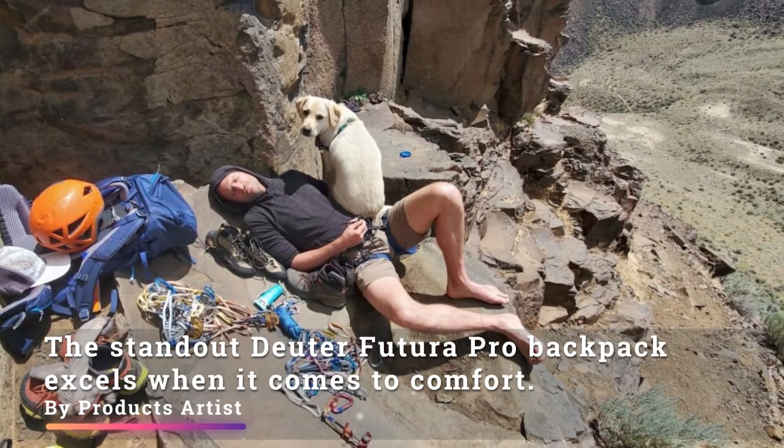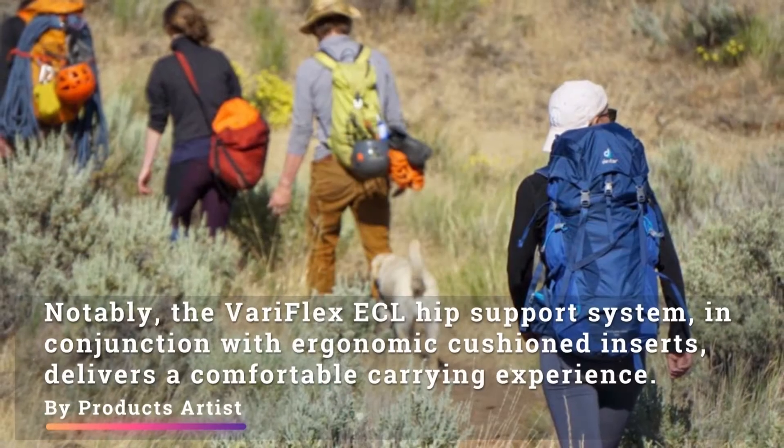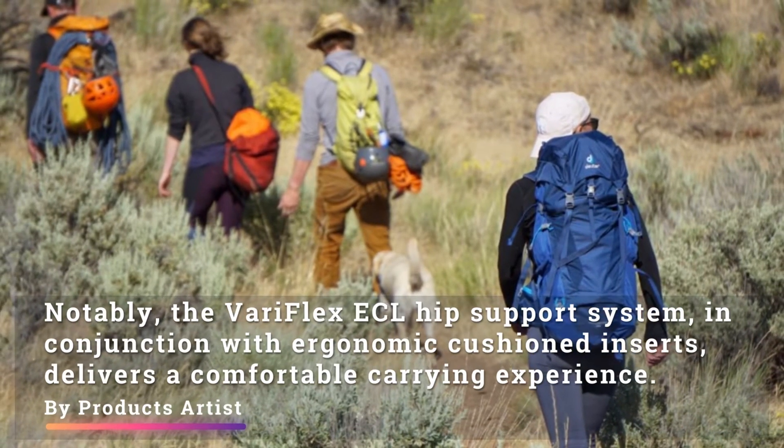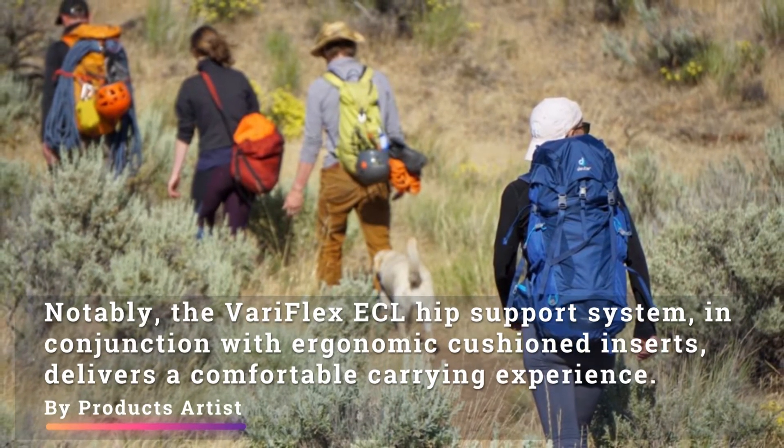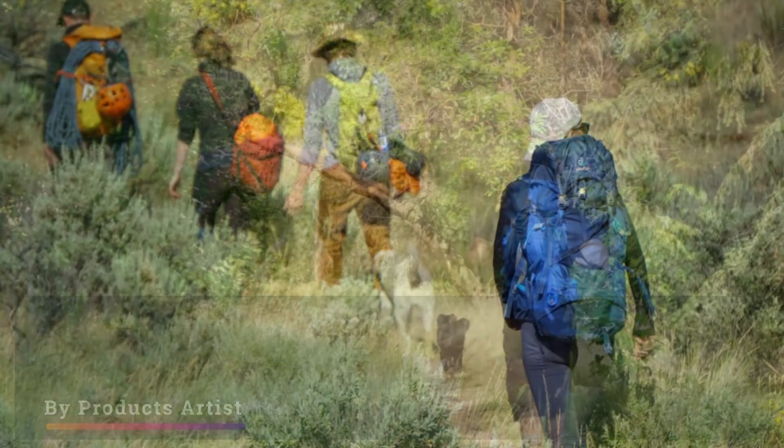Compression straps may also get in the way of side pocket access. Despite these minor drawbacks, the Juta Futura Pro backpack excels when it comes to comfort. Notably, the Variflex ECL hip support system, in conjunction with ergonomic cushioned inserts, delivers a comfortable carrying experience.